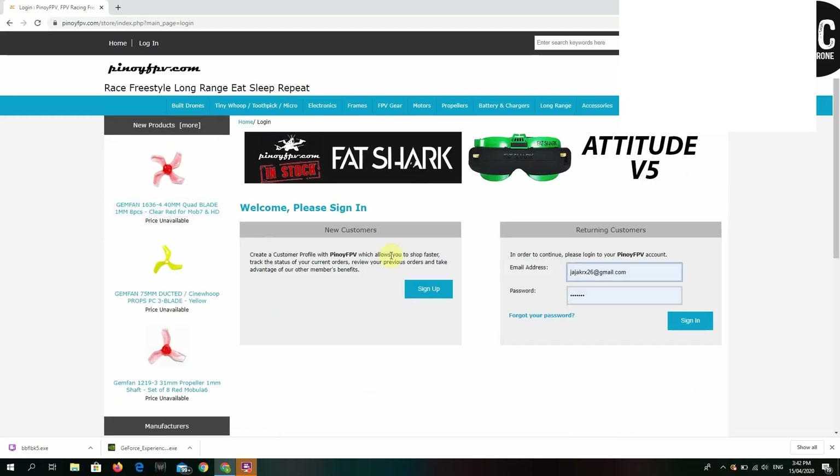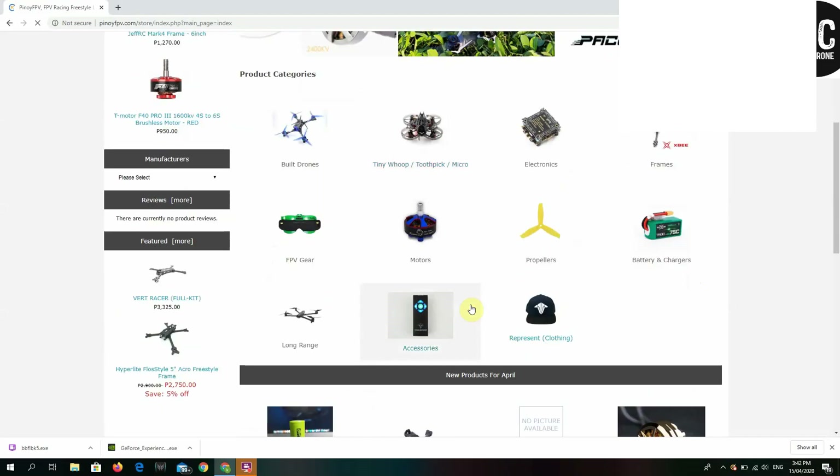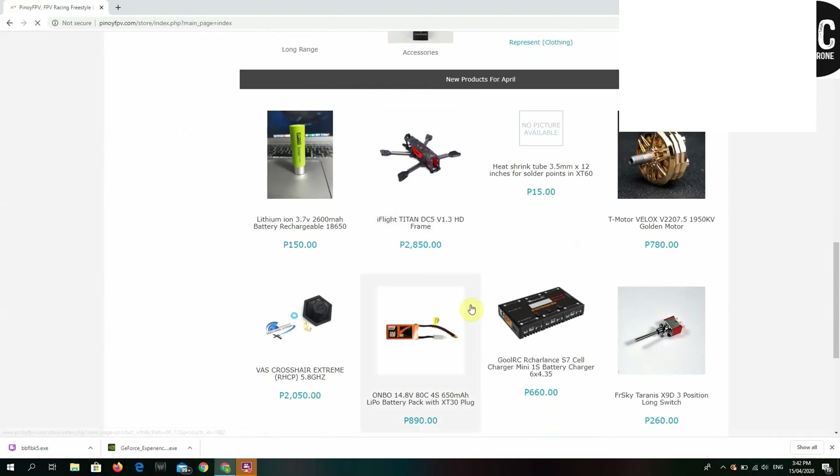You'll need to log in first. On the login page, you can sign up if you're new, or sign in if you're already a customer. Once you sign in, you can see the prices of the parts.